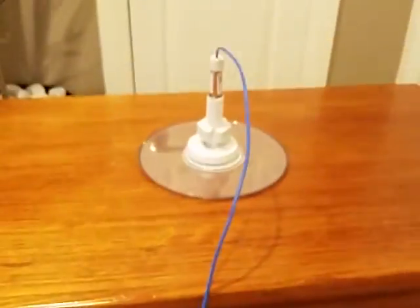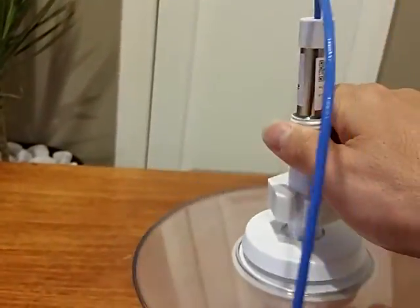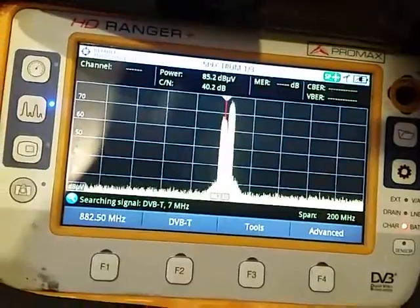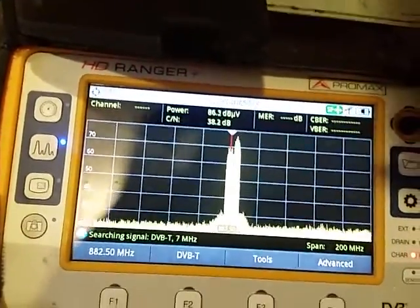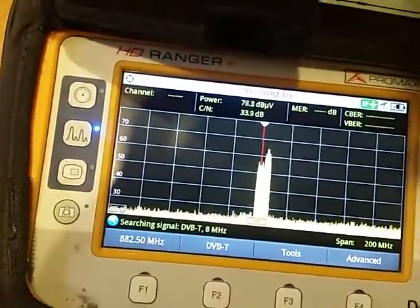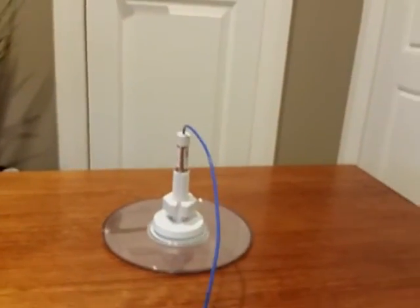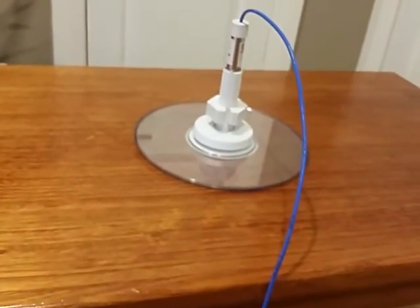However, when I tilt this, I'll go into the vertical and horizontal plane and have a look at the signal on the analyzer. In the vertical plane it's almost 80 dB, and in the horizontal plane it's about 70 dB. So ideally, this antenna is actually transmitting in the horizontal plane a lot better.